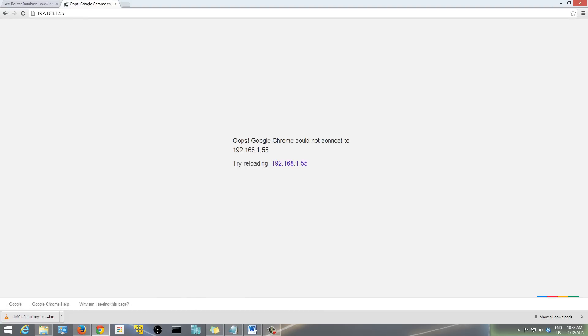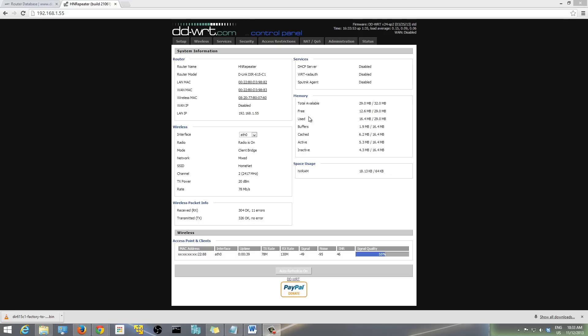It may take a little while to apply all the changes as it's processing everything. Once it's ready, refresh the page and enter your router's IP again — for me, 192.168.1.55. Once it comes back up and you're back on the panel, go to Status.